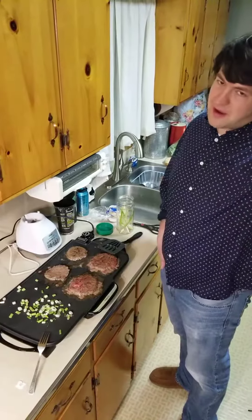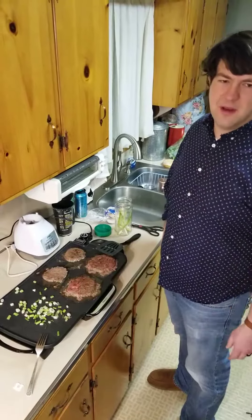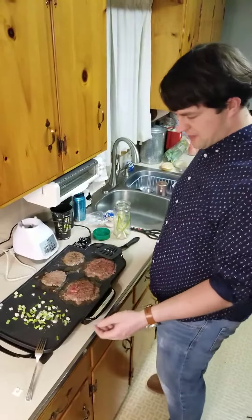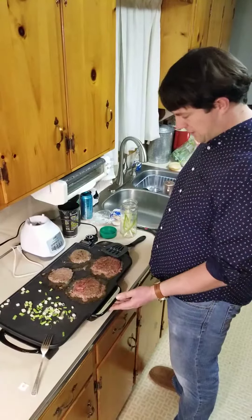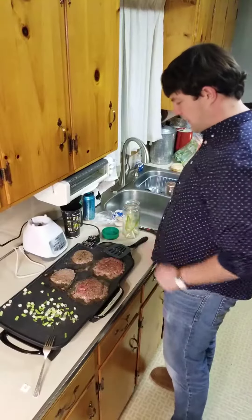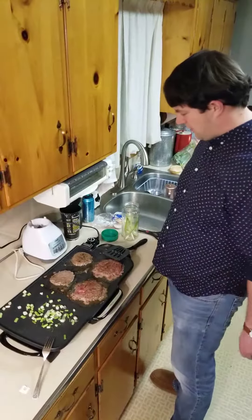What I do is I just leave it in the box all the time to keep it clean. It assembles really easy — got two handles that come off here, they just pop right on the grease track, and then the plug just goes right in the wall.